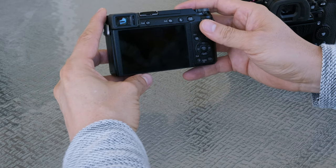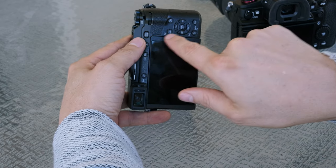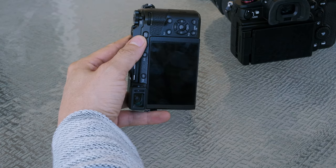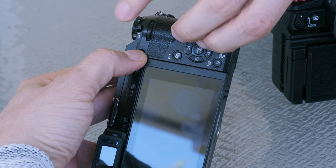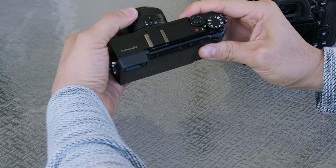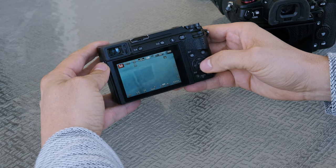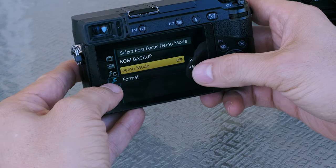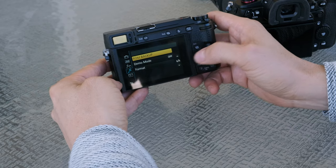This is probably the hardest one because you're going to have to hold down the auto focus/auto exposure lock button, the playback button, and the white balance button, and then turn it on. It's a little bit difficult. To verify you're in the right area, go to Menu, then the wrench icon, and on page six you should see where it says ROM backup.